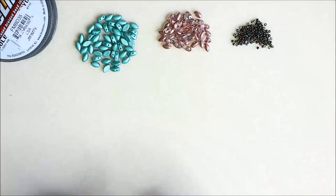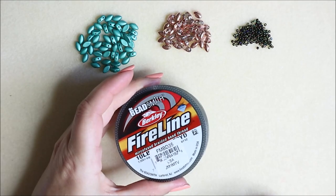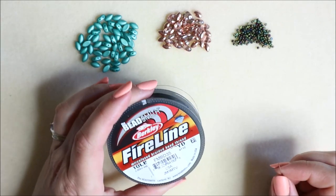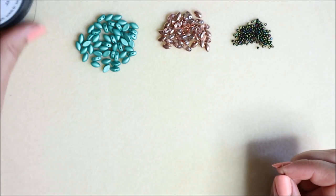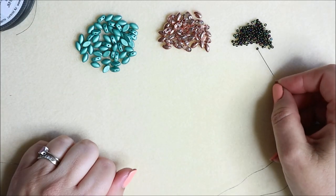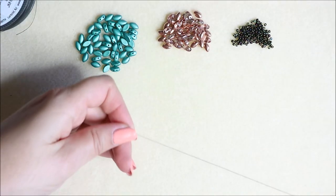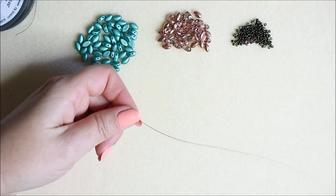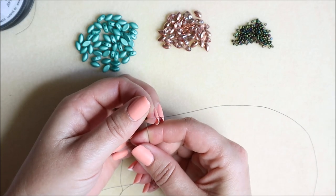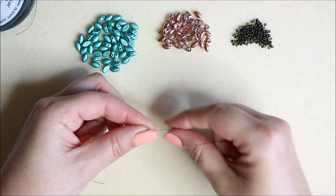For this project I'm going to be using some 10-pound fireline — 8-pound would work perfectly well too — and I'm using the dark smoke color. I'm also using a size 10 beading needle. To begin with, we're going to pop a stop bead on. I'm going to use one of my size 11s from the kit as a stop bead. You'll need to work with as long a piece of thread as you can handle.